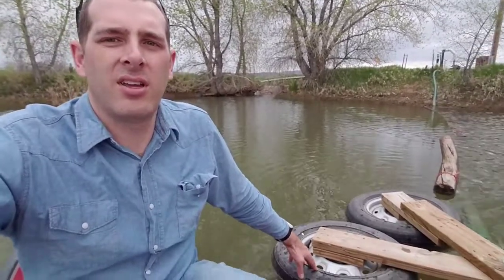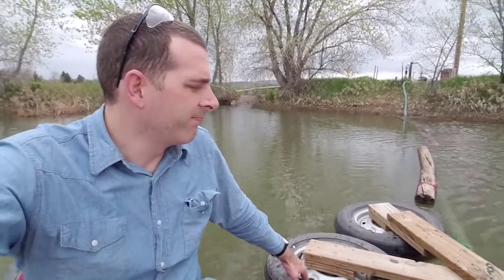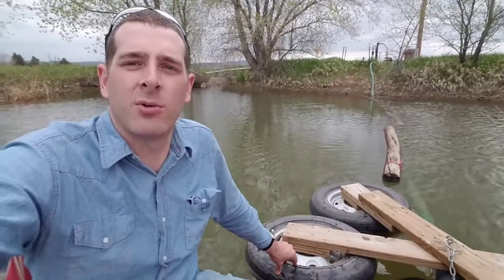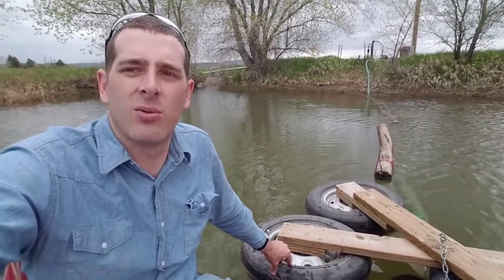Hey, I'm out here in the middle of the irrigation pond. Just wanted to show what the intake to my pump system looks like for my side roll sprinkler. A little bit of a farm job — just getting it done with stuff I got and show you what it looks like real quick.